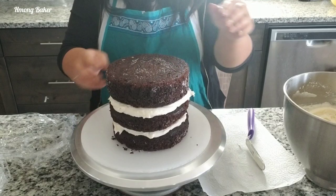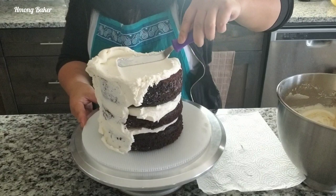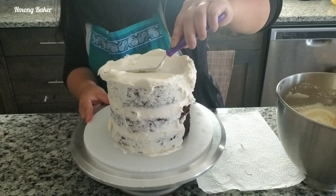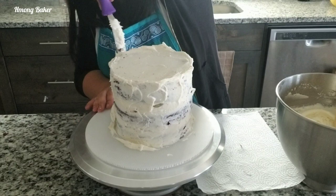Now on to my crumb coat. My crumb coat is basically just a thin layer of frosting to seal in any of the crumbs. That way when I go back in for my final frosting I don't have any crumbs showing. I'm also making sure that while I'm doing my crumb coat I am going through any of the gaps in between my cake layers and filling those in.